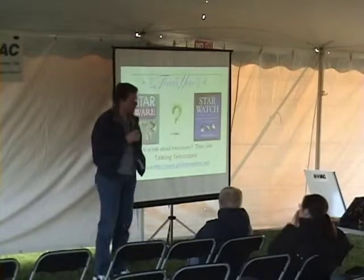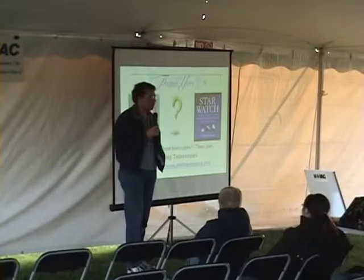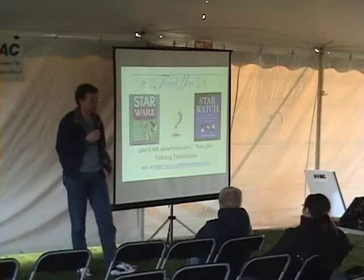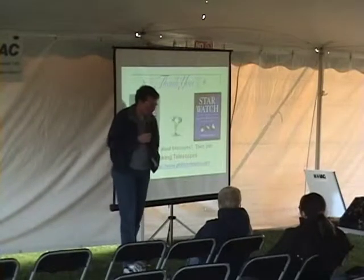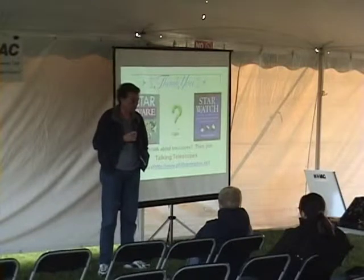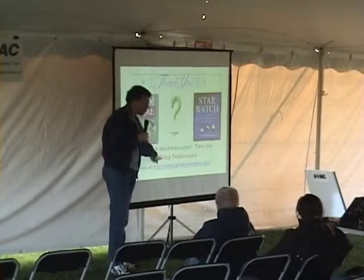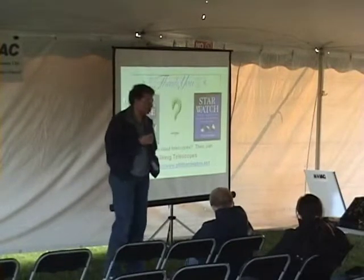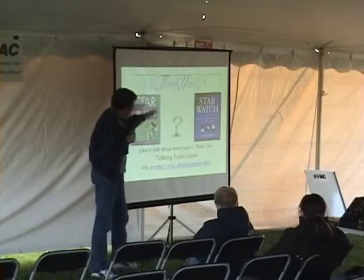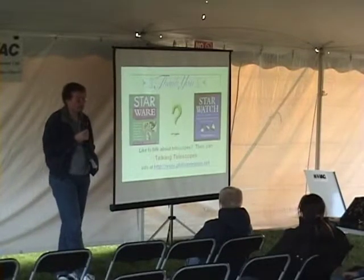Question: where do you buy a telescope? I can tell you where you don't buy one — not at Walmart, Kmart, Target, the home shopping network, or eBay, which often sells really terrible six-inch telescopes. I would point you toward reputable dealers handling Meade, Celestron, or Orion Telescope Center in California. Visit my website at philharrington.net, click on the Starware book cover, and look for the chapter notes with my Astronomical Yellow Pages — links to dozens of telescope dealers sorted by state.